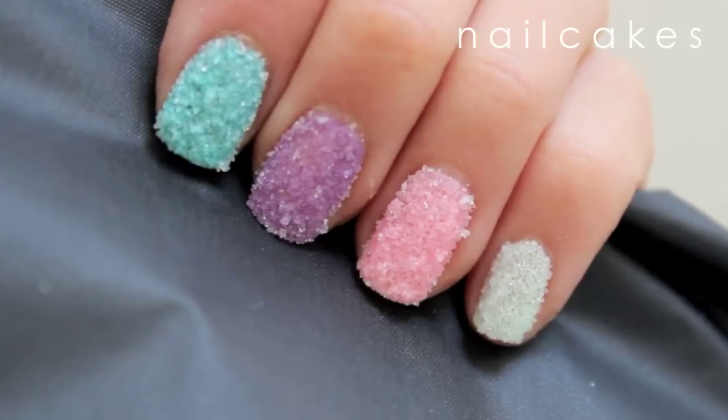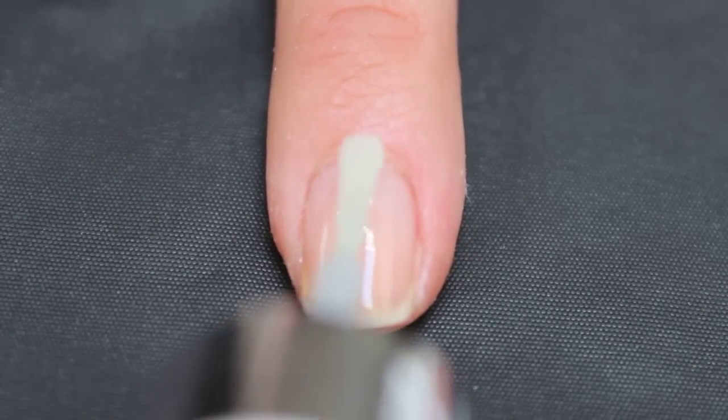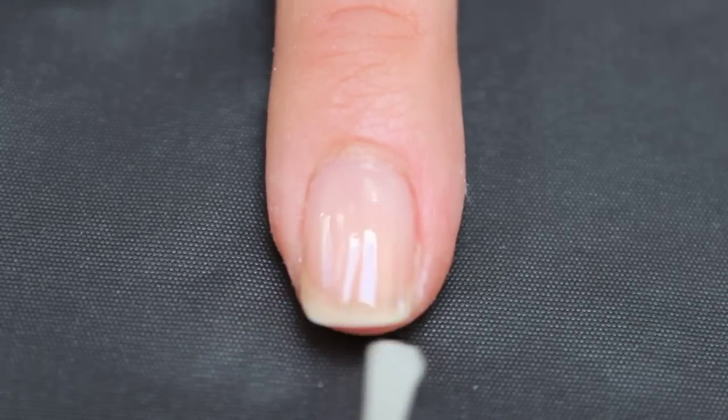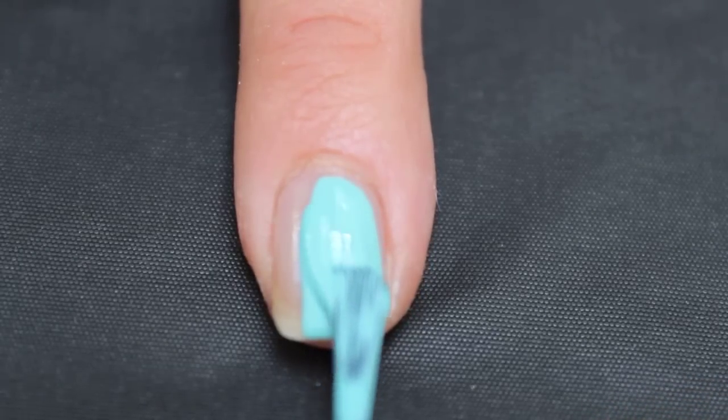Here's an easy way to make your nails look super sweet. So let's start layering. First apply a base coat, then apply two coats of whichever color you'd like to use.